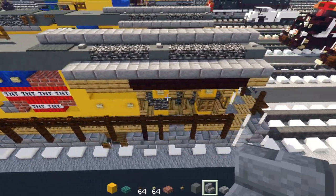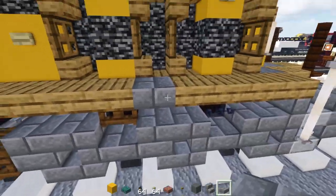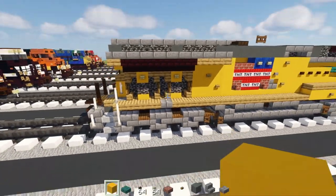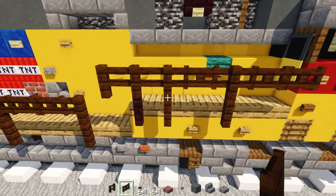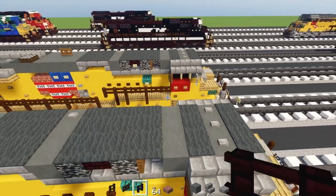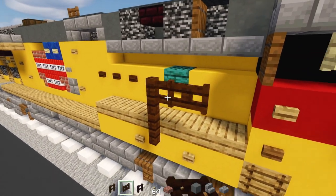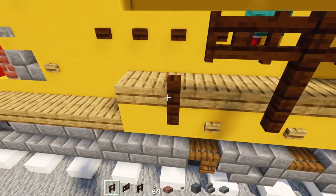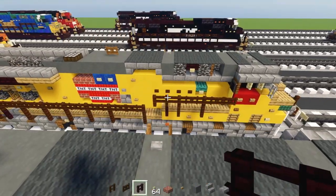Now add the railings. Add stone brick slab so it lines up with the middle of the wheel — replace that slab with stone brick on both sides. Take out dark oak fence gate, dark oak fence, and another brick fence. In the front, skip two blocks and add dark oak fence two blocks tall, then two dark oak fence gates in front of that, and another dark oak fence gate here. Make an L-shape of dark oak fence, another brick fence there, then go hanging down and add another dark oak fence two blocks tall.